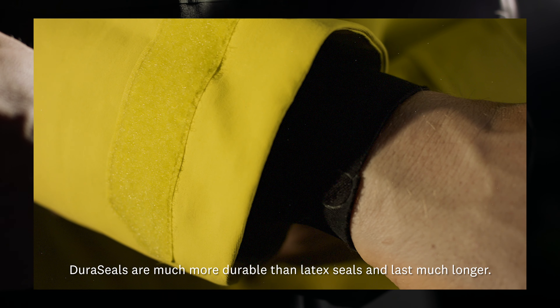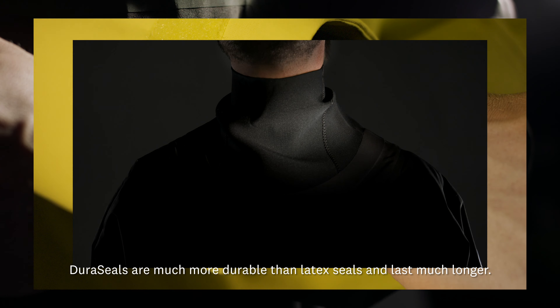Duraceals are much more durable than latex seals, and they last much longer.